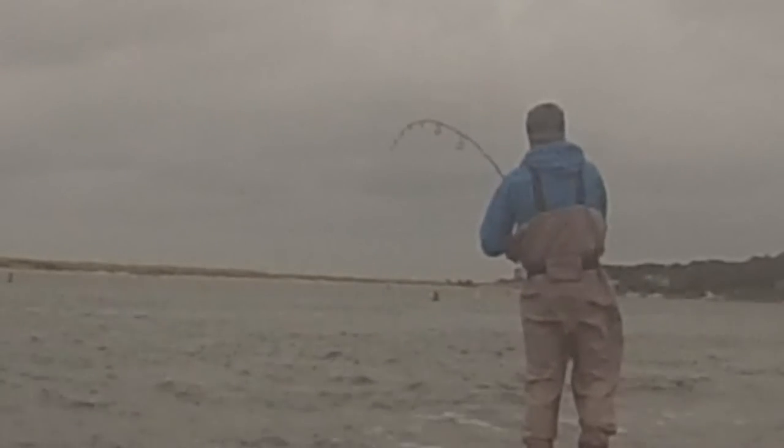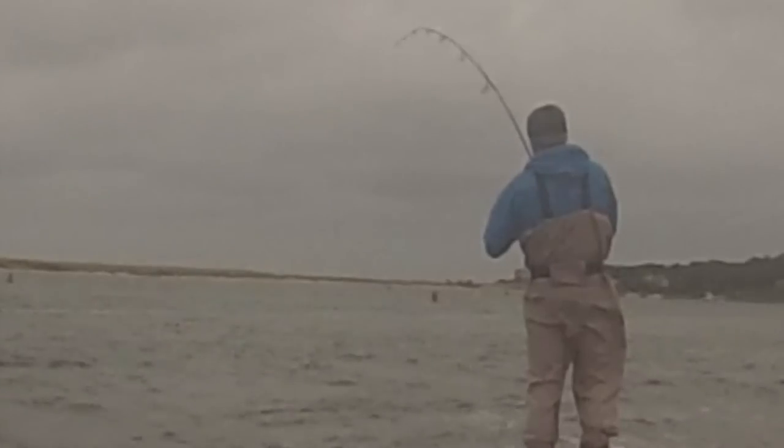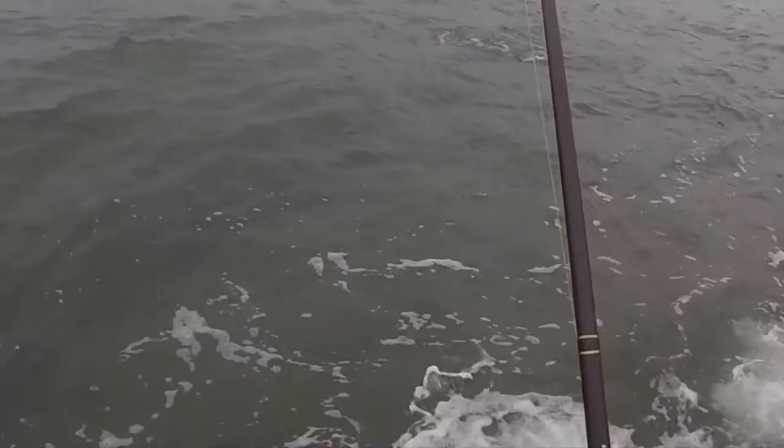These Whippet Fish work pretty well. This is a one-and-a-half ounce Whippet Fish, which is perfect for inlets like this. That's a nice bass.